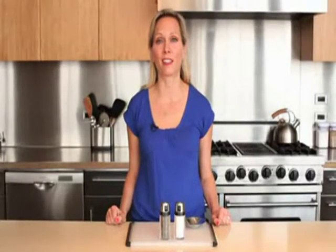At Oxo, we love to cook. What we love even more is when we can use the same tool for lots of different things. With our salt and pepper shakers, we wanted to be able to sprinkle our salads, measure for our cookies, and salt our pasta water with the same tool.